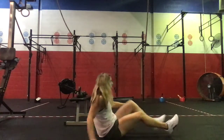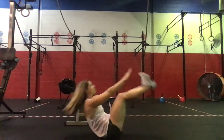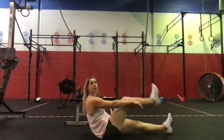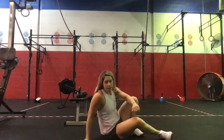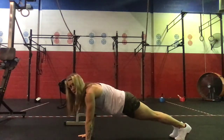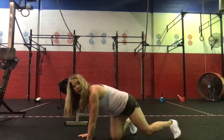From there we'll go ten V-ups, tapping those toes. If you need a modification, we can do single-leg V-ups, five each side. Then we're gonna flip over and do ten push-ups — hands underneath the shoulders, chest to the floor pressing all the way up.